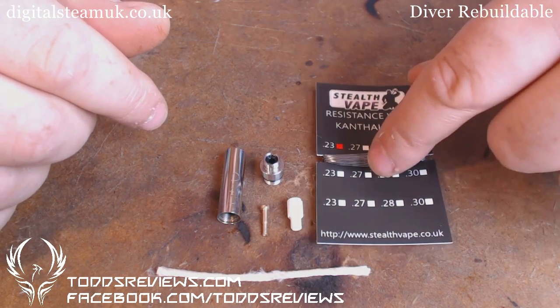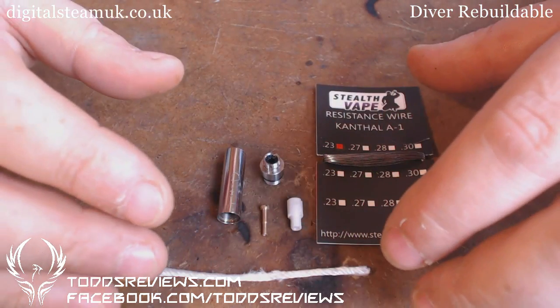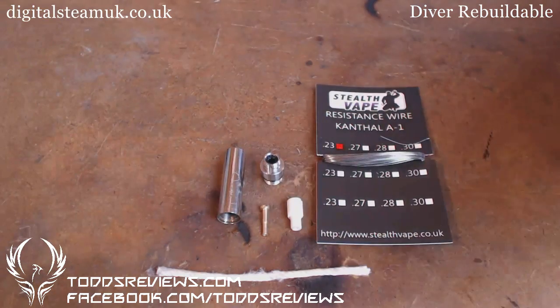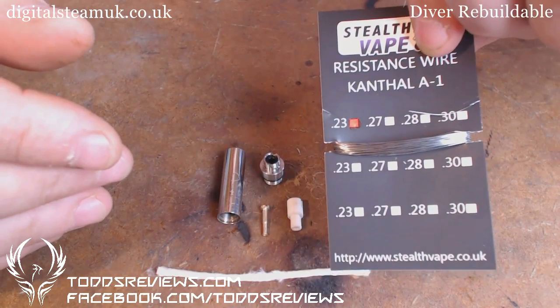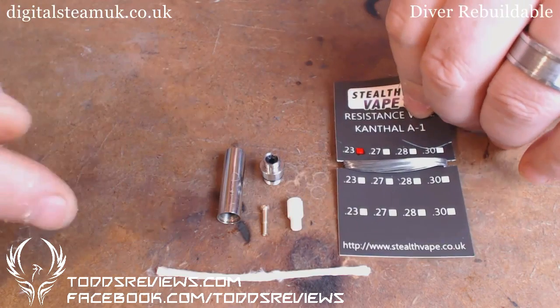If you use pure resistance wire, then that means you're going to have to keep an eye on your resistance. Basically put it like this: if I just use resistance wire, there's a chance that the resistance is going to be a lot higher than if I used resistance and non-resistance wire. But I cover that in other videos.